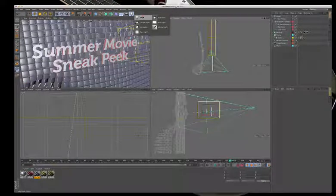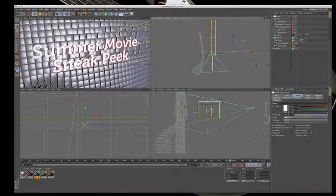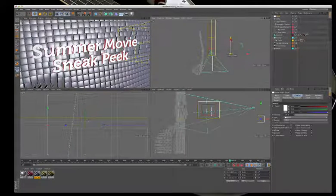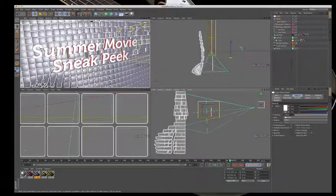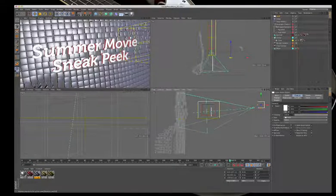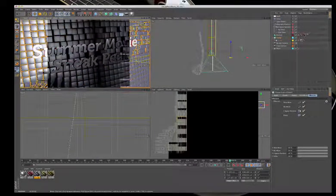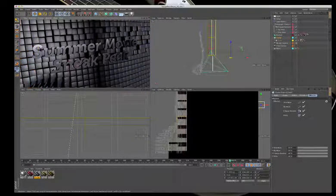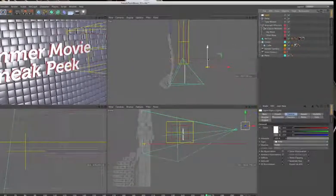A very quick light rig will be set up by adding an area light, moving it near the camera. After a quick render, you can see the dramatic difference in lighting just by turning the default light off. The area light is then selected to be resized and configured.